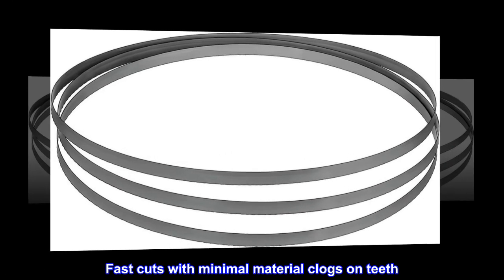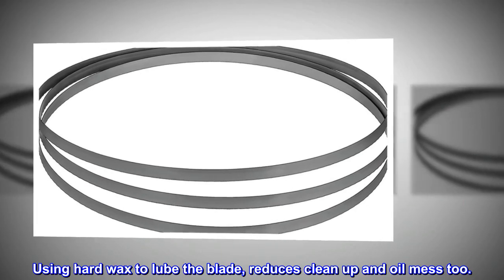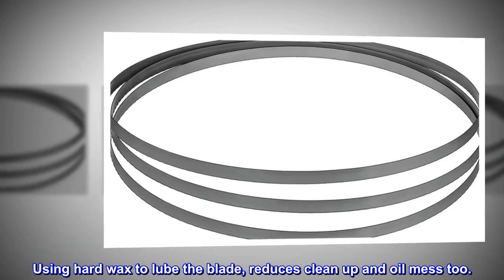Fast cuts with minimal material clogs on teeth. Using hard wax to lube the blade reduces cleanup and oil mess too.